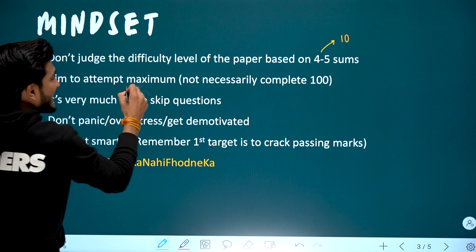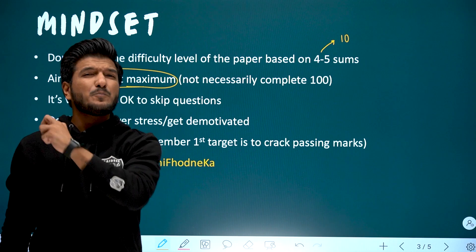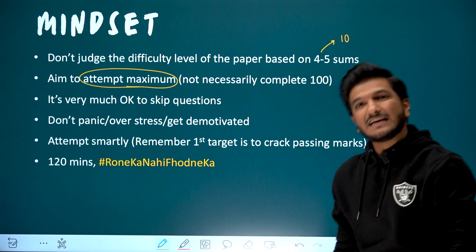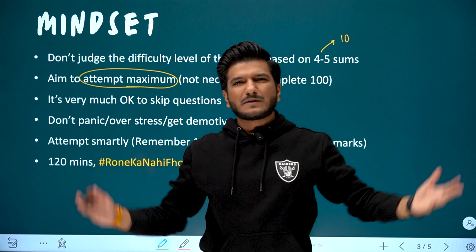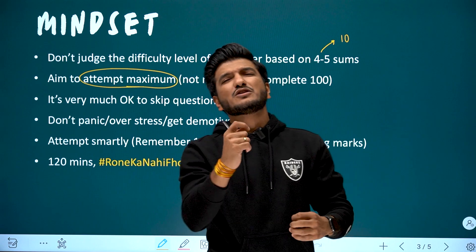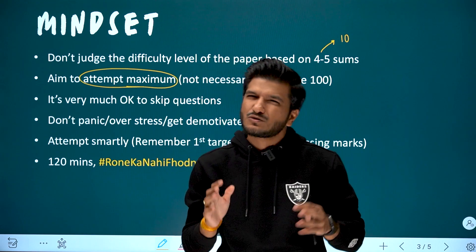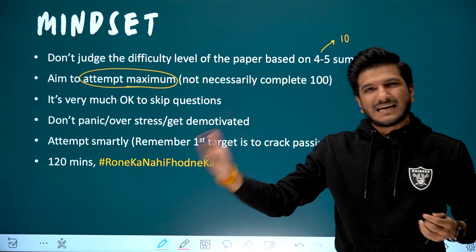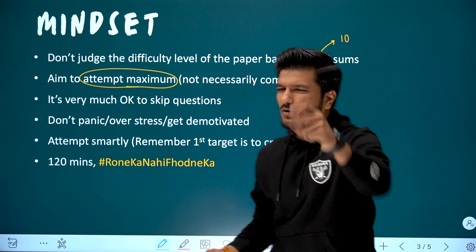What should be your main aim? Aim for maximum marks. But if you try to attempt all 100 questions, you will become pressured. Initially, don't be in that mindset. Towards the end of the exam — the last half-hour or one hour — you can push harder. But initially, don't take that pressure.